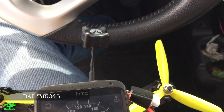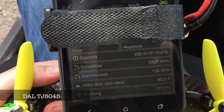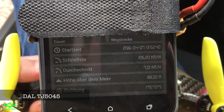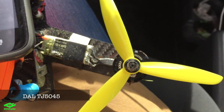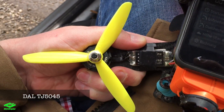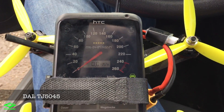The first test is done and it ran 105.20 kilometers per hour — that's quite fast. That was with the TJ 5045.